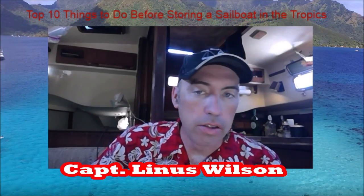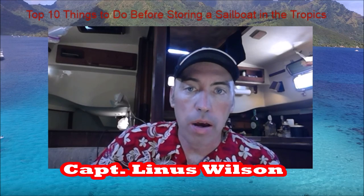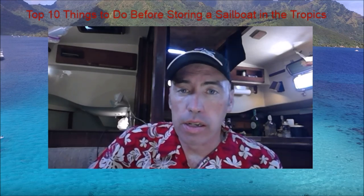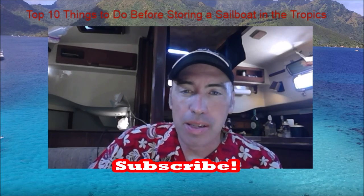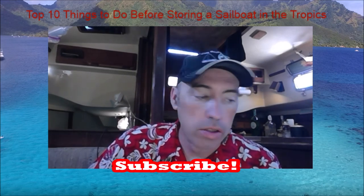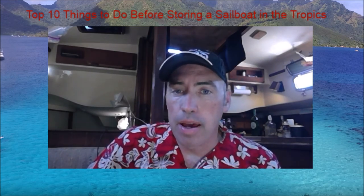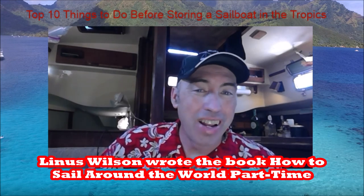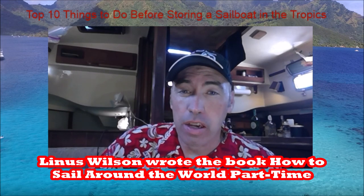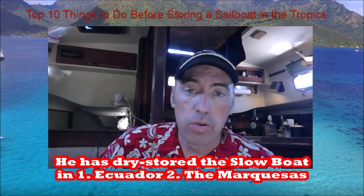In this video, you're going to learn the top 10 things to do before storing a sailboat in the tropics. My name is Linus Wilson. Here at the Slow Boat Sailing YouTube channel, we cover the news and tips that matter to cruising sailors. We've been sailing around the world part-time, as featured in my book, How to Sail Around the World Part-Time, for the last four to five years. And we've stored our boat in the tropics in five different dry storage facilities.